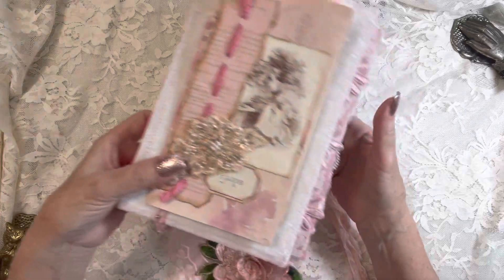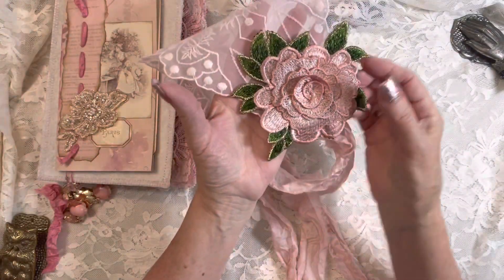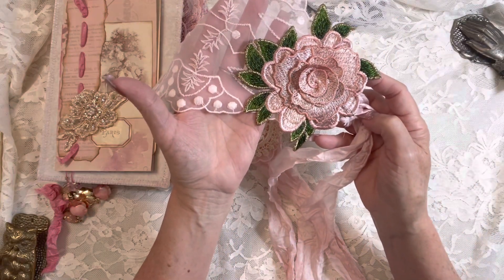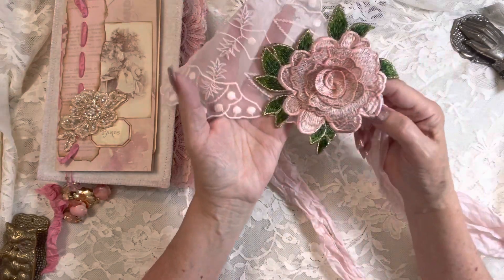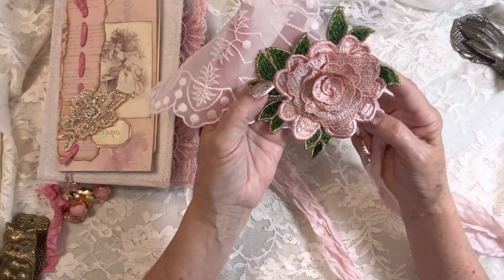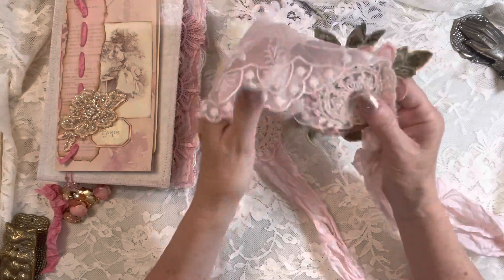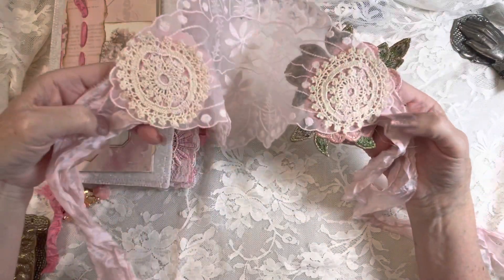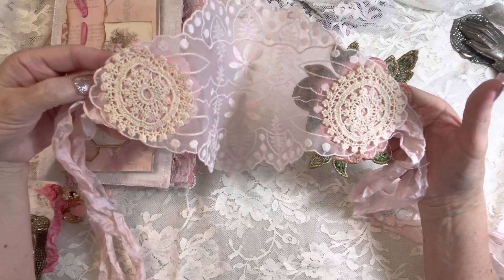I'll just show you a close-up of it. This is a beautiful vintage applique that I got. It just so happened to coordinate with two other ones that I had purchased, but this one is true vintage and it's got the gold stitching around the outsides. Absolutely love it. And then I've just used little tiny doilies on the inside, so it's pretty no matter which way you look at it.